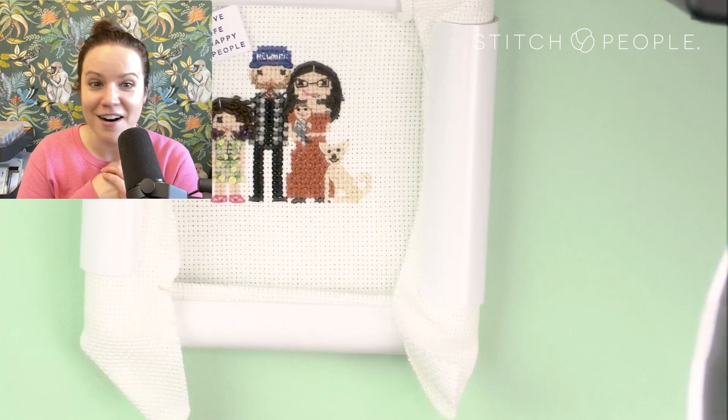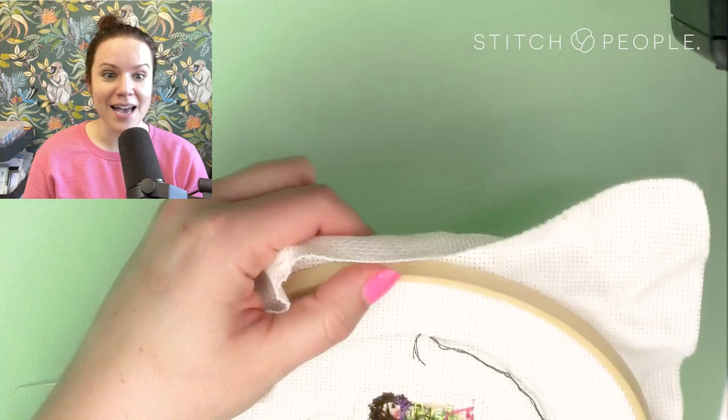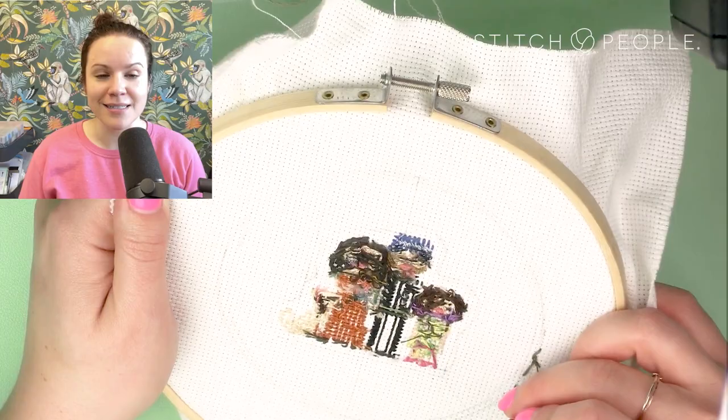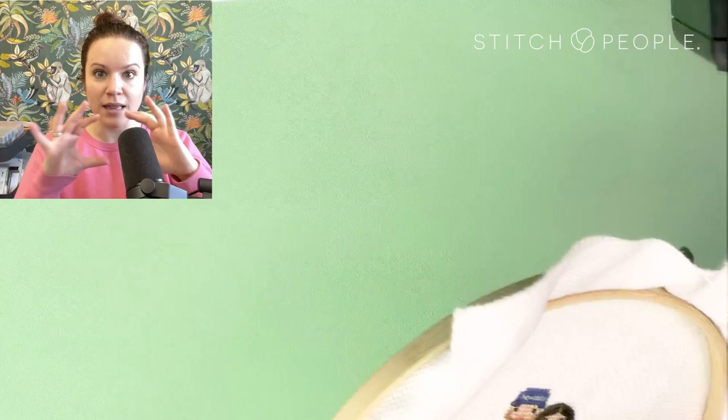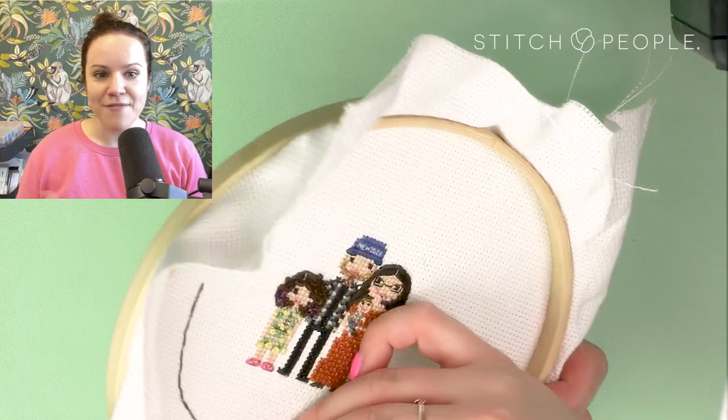Now I'm going to do something I've never done before. Like I mentioned, I wanted a different background — I didn't want just florals, I didn't want just a name. I wanted to try black work. I've never done a black work piece before and I thought it would be really cool to do a gradient, dark to light, black work border around the family.